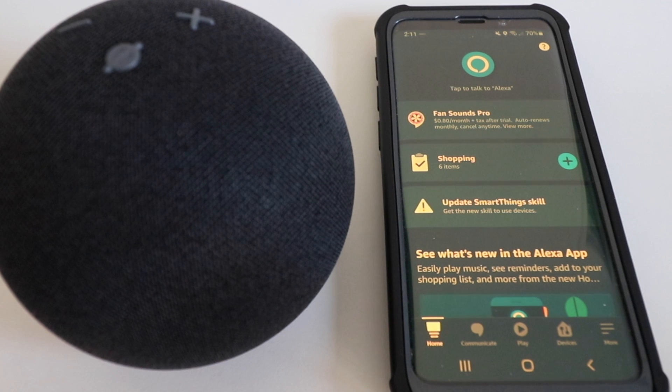All right! Thank you for watching this video on how to set up the newest Echo Dot, the Amazon Echo Dot Generation 4. Please give us that thumbs up, subscribe, and click any of the links below if you want to support us or watch another one of our smart home videos. Thank you.